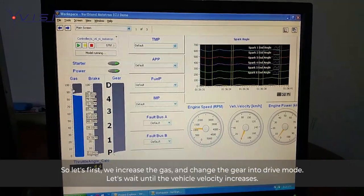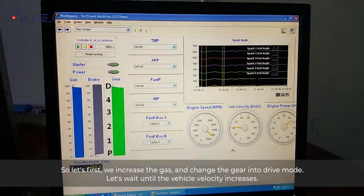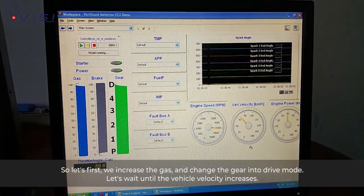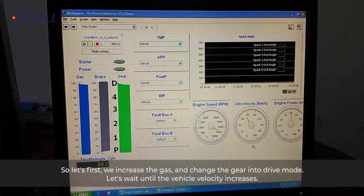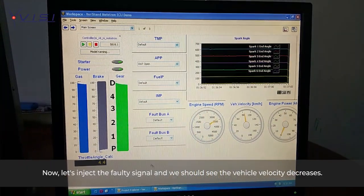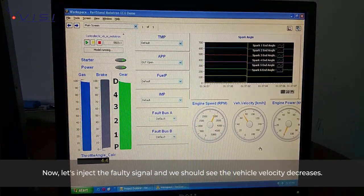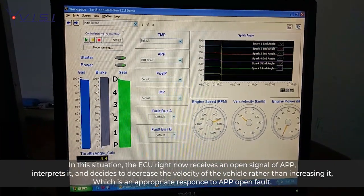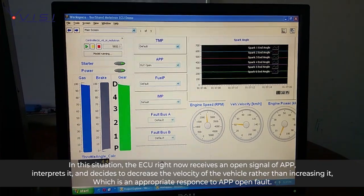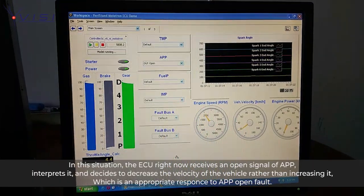Now let's simulate a situation where the APP signal is being disconnected and open. Let's first increase the gas and set the gear to drive mode, and wait until the vehicle velocity increases. Now let's inject our fault. We can see the vehicle velocity decrease. In this situation, the ECU is receiving an open signal from APP and has decided to decrease the velocity of the vehicle rather than increase it, which is an appropriate response to an APP open fault.